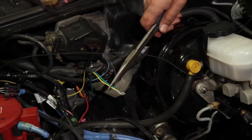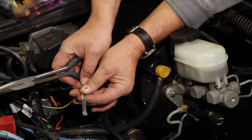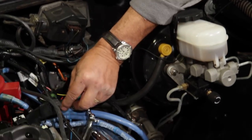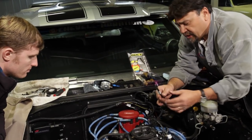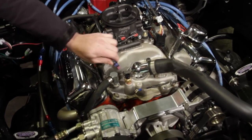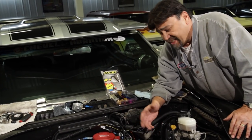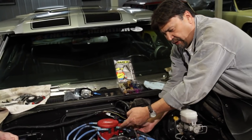Anytime you're making new connections, it's always a good idea to crimp them, follow up with a solder, put shrink wrap on there, and apply a little heat to bring it down nice. This connection right here goes right to the TAC terminal on the HEI. When routing all the wiring, make sure that any of the EFI wires don't come in contact with your spark plug wires — there could be leakage that sends a false signal to the computer. Make sure you have plenty of clearance between EFI wires and spark plug wires.